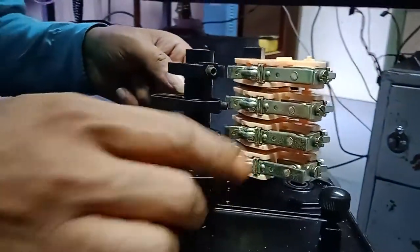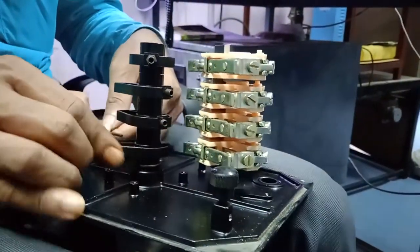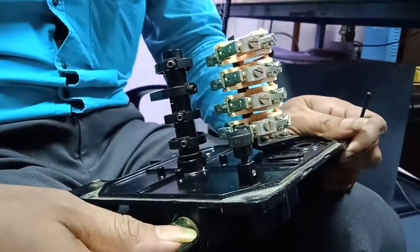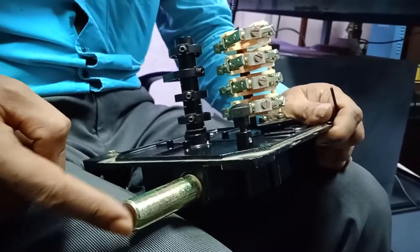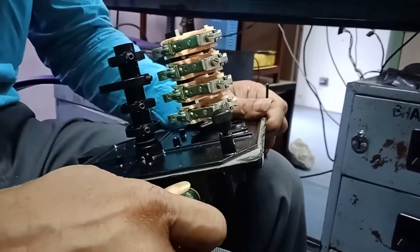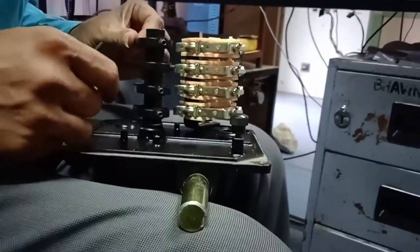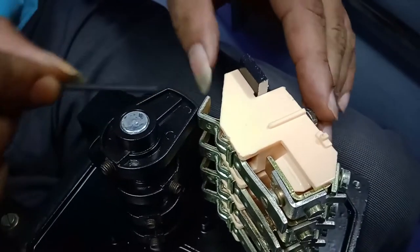Now, say for a particular limit I want to set — you couple the limit switch shaft with the rotating part and bring your rotating part to the respective position. Say this is the maximum position. By hand I am taking these things and just touching them to this lever.